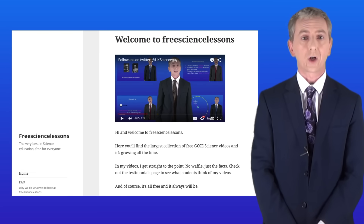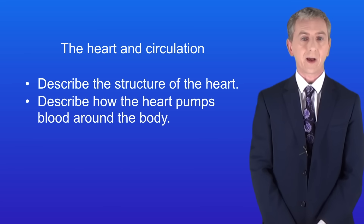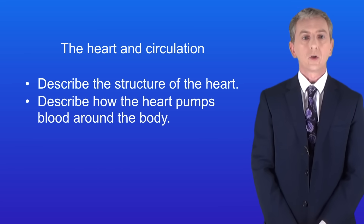Hi and welcome back to freesizelessons.co.uk. By the end of this video you should be able to describe the structure of the heart. You should then be able to describe how the heart pumps blood around the body.